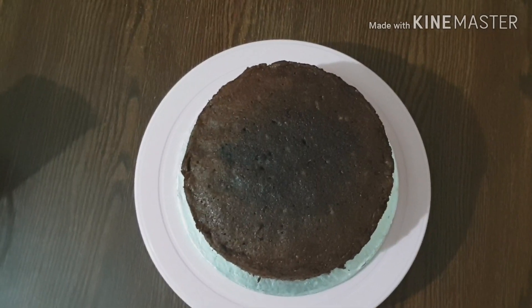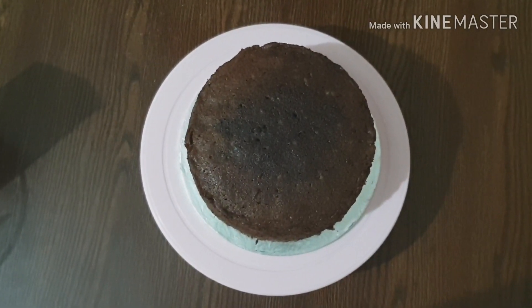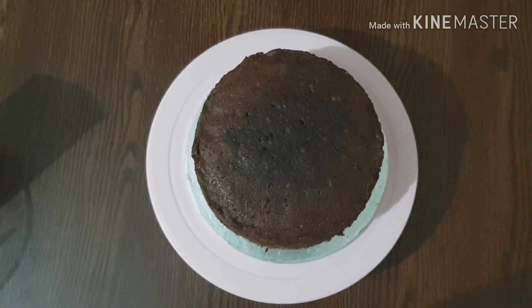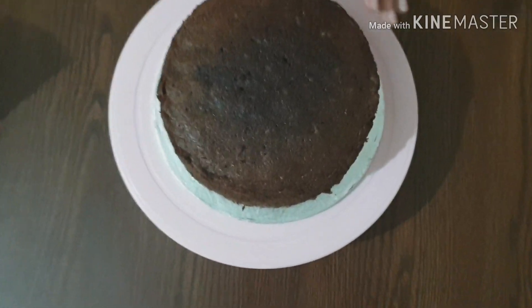Assalamu alaikum, welcome to Science Kitchen. Today I will teach you how to cut the cake in layers. I have made a lot of cakes and done a lot of cutting. I am going to start with a 2-pound chocolate sponge.